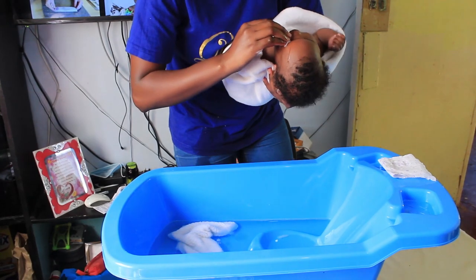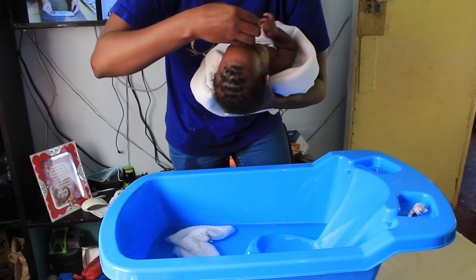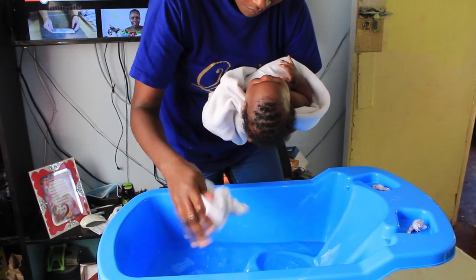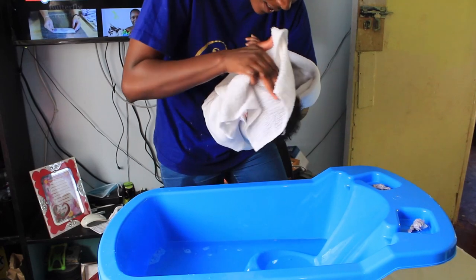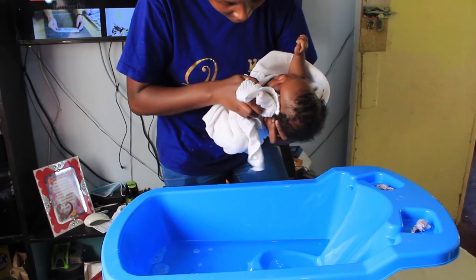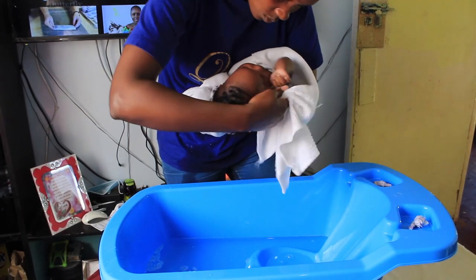I wash the face and the eyes. When you're washing the eyes, make sure you wash from the inside to the outside. Then with a separate towel or cotton wool, wash the other eye — don't use the same cotton for both eyes. Then wash the face from the forehead downwards, making sure you clean all parts. Then the ears — make sure you wipe, but don't pour water directly on the face as it might get inside the ears, and for a smaller baby that is not okay.